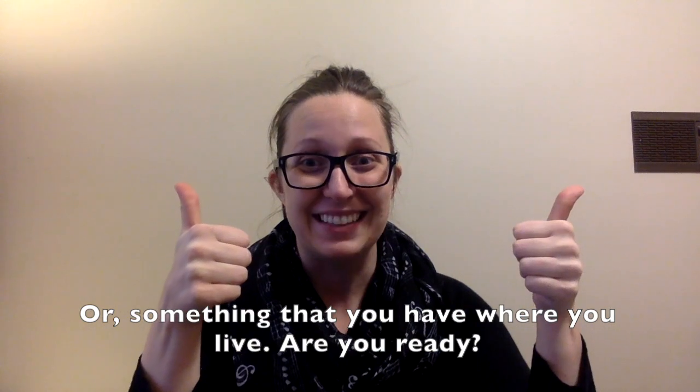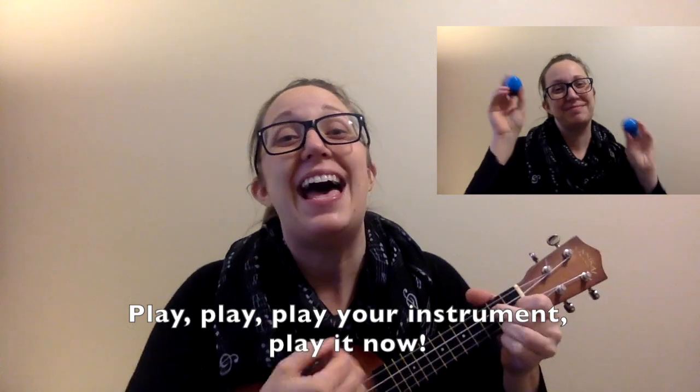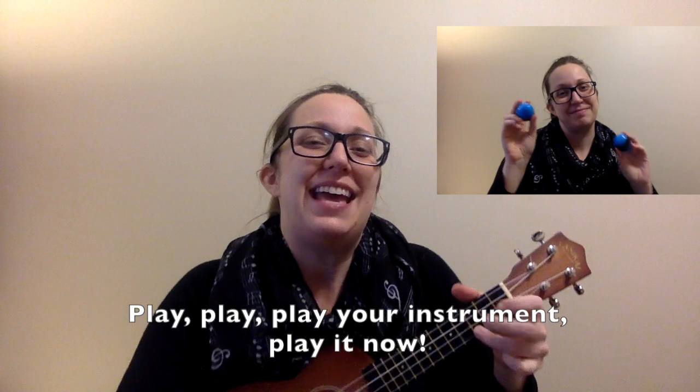Are you ready? Play, play, play your instrument. Play it now. Play, play, play your instrument. Play it now.